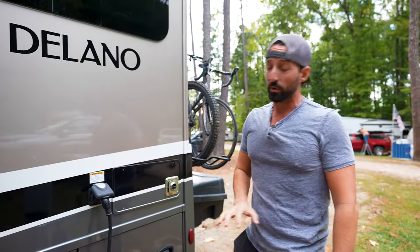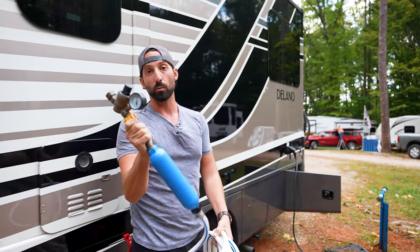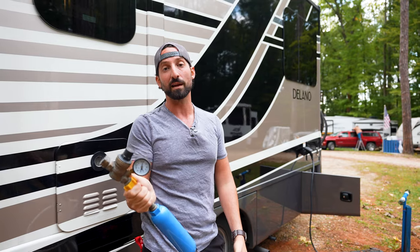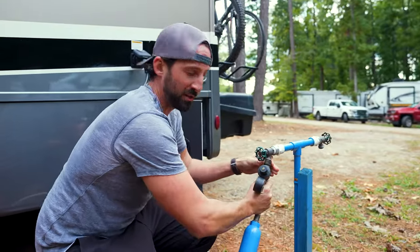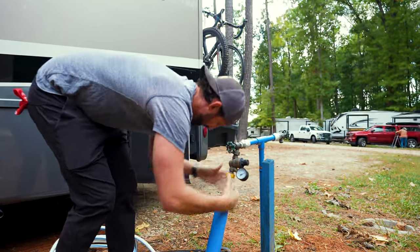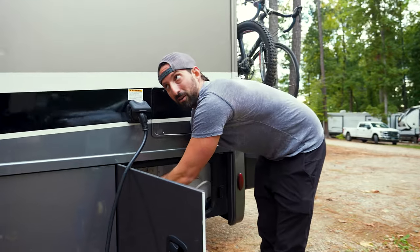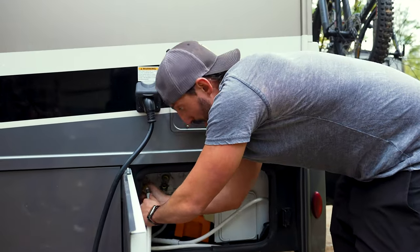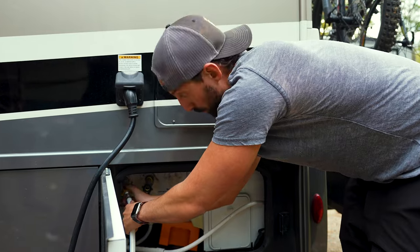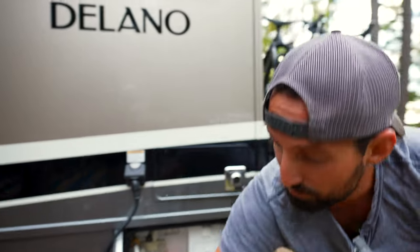Now that we have power, the next thing we're gonna want to do is rig up our water. A couple things I have acquired for water: the first is a water pressure regulator. This is really important because some campgrounds do not regulate the water. I watched some YouTube videos — they told me to get one of these and a filter, so that's what I did. You just hook up the hose. This RV has about a 12-gallon fresh water tank aboard, so if you're boondocking somewhere without water hookup, you can fill the tanks and run off that for a couple days. We're now officially hooked up to water.